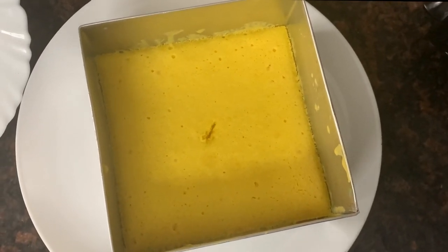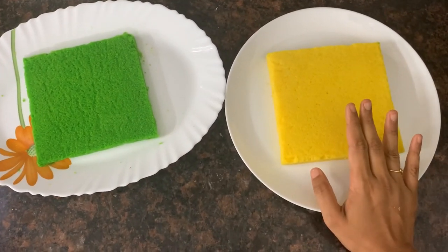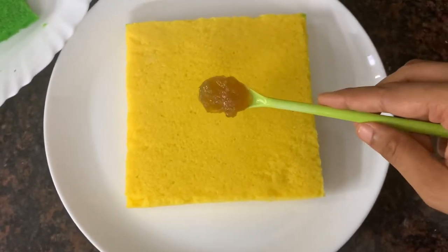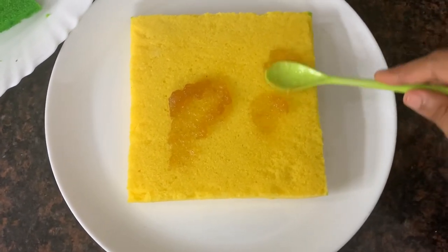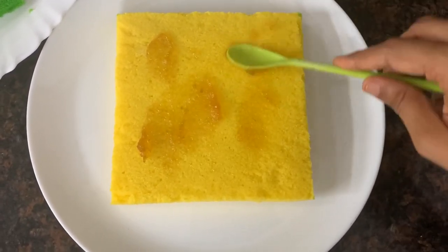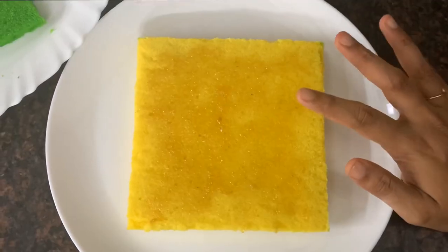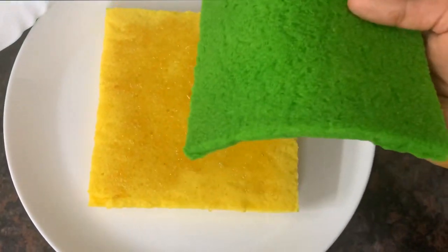Now we have two cakes. We stick them together. I apply a little jam. I will use the whipping cream as well — spread the jam and then use a layer of whipping cream.